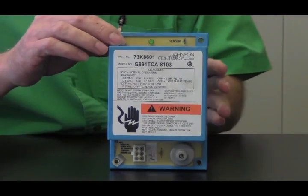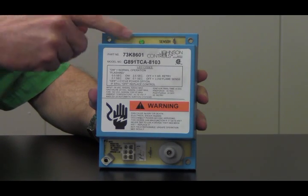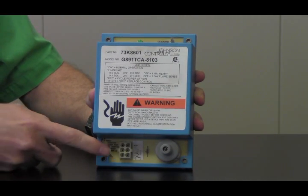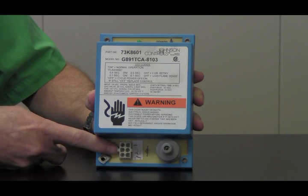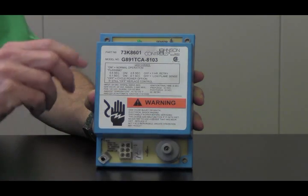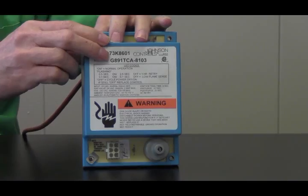I'll go over a few of the things on this old control. Up here we had a status light, right over here is where our flame sensors are hooked up, and right here you can see it had a little fold-over tab for our ground. Here we had a six-pin Molex, and over here was our spark generator. On the spark generator you can see there was a needle right here.